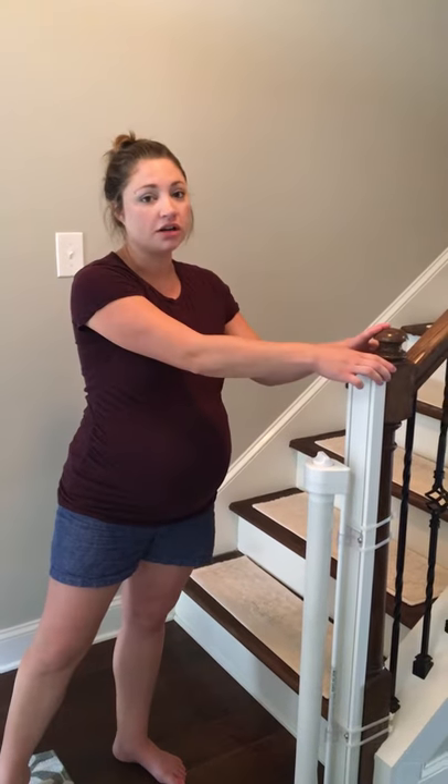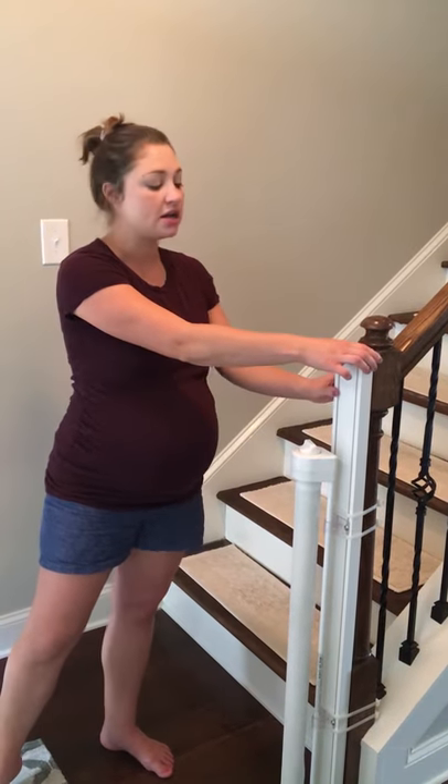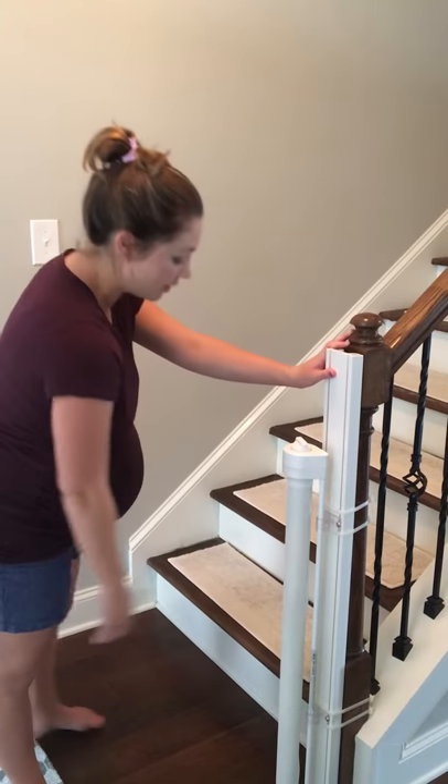So this is our retracted gate at the bottom of the stairs and it was really easy to install. I actually ended up buying the taller component because of how tall our banister was, which is great that they had that option. I did have to cut it down a little bit, but it was really easy — I cut it with a handsaw and then it just comes with these little zip ties that you can wrap around your banister.